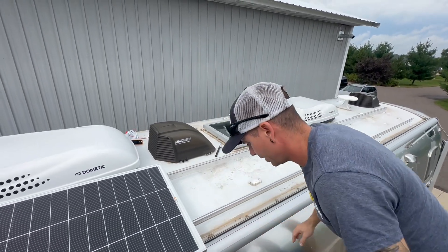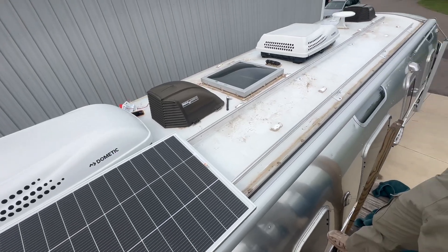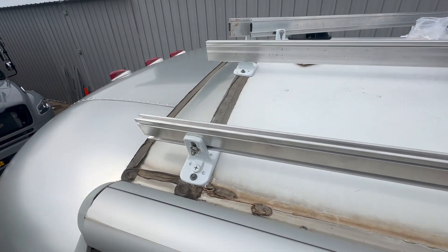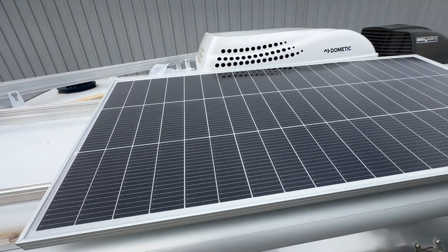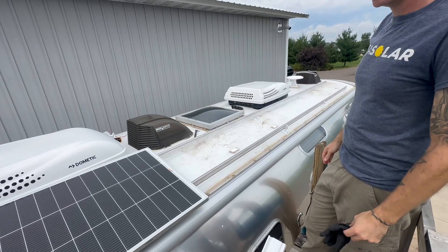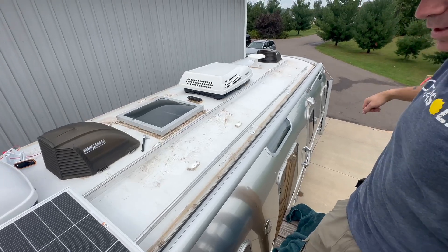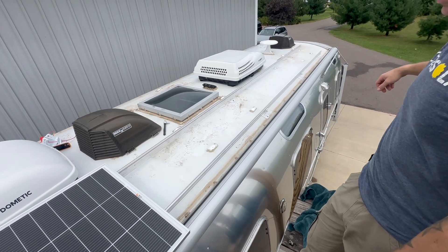The original plan was to do six 200-watt Rich Solar panels, but talking with the customer we're going to go with eight — four per side. We already took off the original panels to get a better look at how it all connects. We pretty much hit every rib, and that's the beauty of a system like this: you're tying into the structure, whereas typically we're just putting a lot of fasteners in and hoping it holds enough.